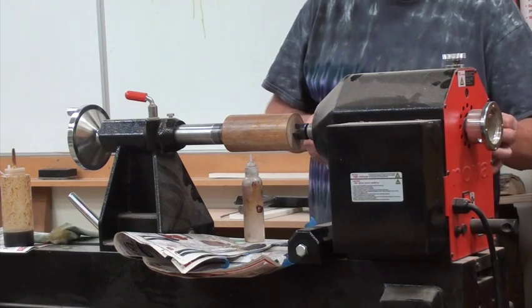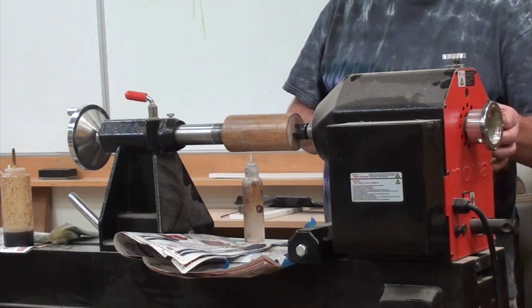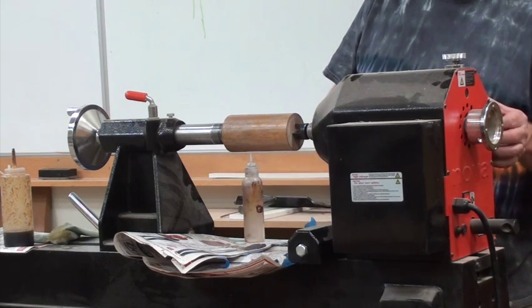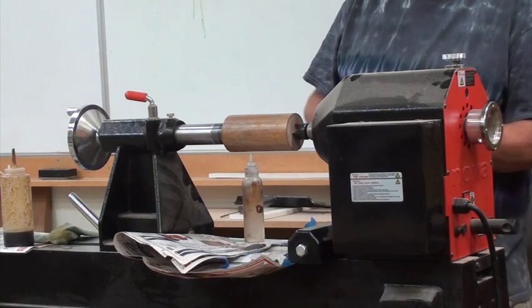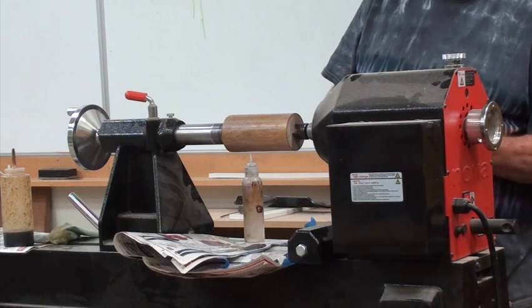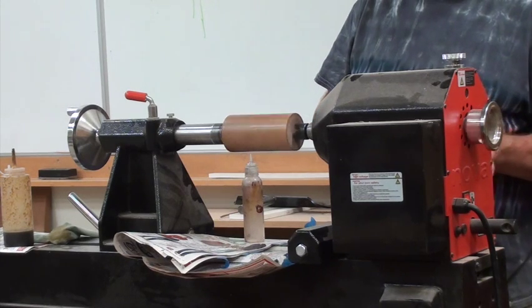Jim, next time he stops it, can you zoom in on it so that when we look at this at home we can see what it really looks like? I have been zooming, going back and forth. But I haven't seen the lines.